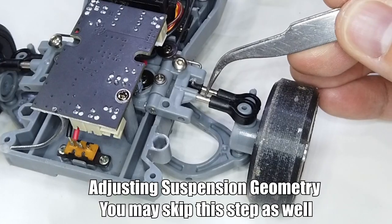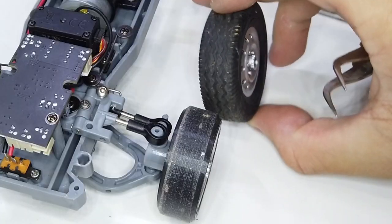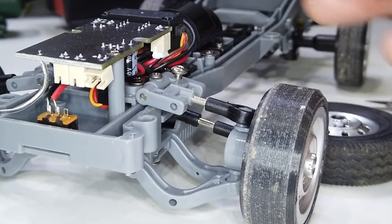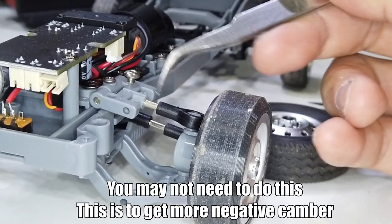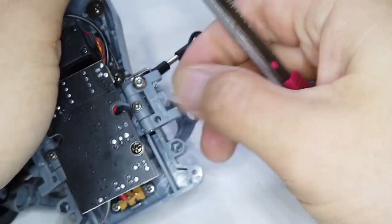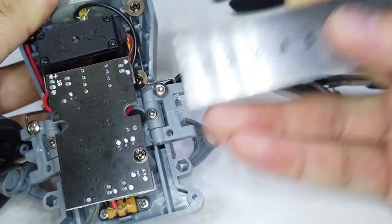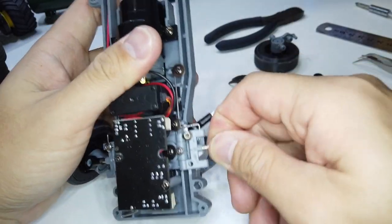Now we're going to adjust the camber. The link rod has been turned to the maximum — there's no thread visible here. We need some negative camber, which is the top of the tire tilting towards the inside. Since we can't turn the rod end inward to pull the top of the wheel in, we're going to cut a little bit of plastic from here to reduce the length of the upper link. Leave about 2mm of material there, then secure the turnbuckle back in. You should be able to turn it in with your bare hand for the first few rounds.